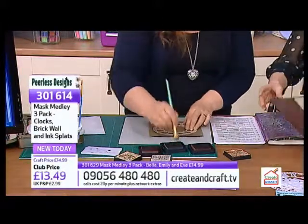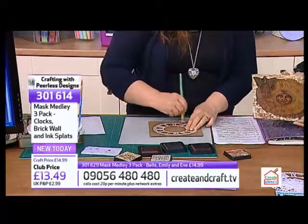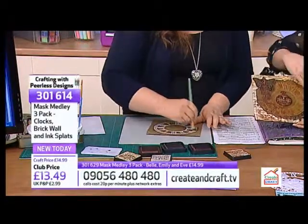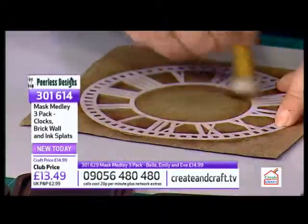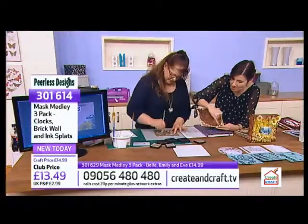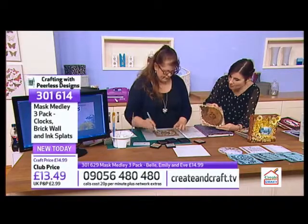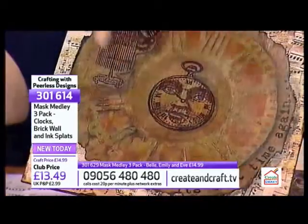You know, when I was looking at that card - I'm just looking at this now - it's the kind of thing that if you got that, you would spend ages looking at it. You'd be looking at all the details, reading the words, looking at the sheet music. You'd be thinking, how on earth has she done all of this? And I love the fact that it's so thick as well. It is like a piece of art.